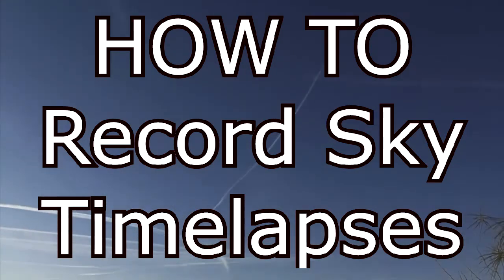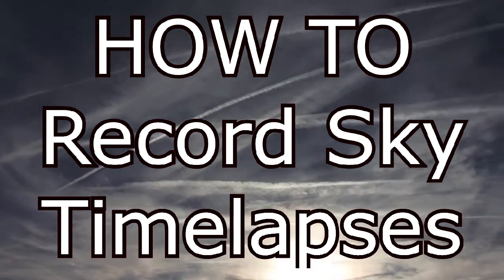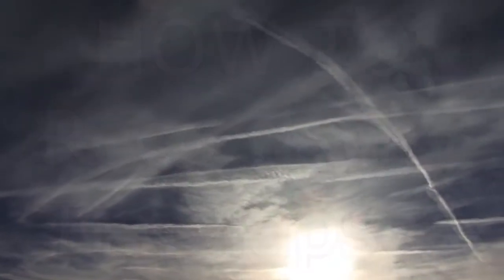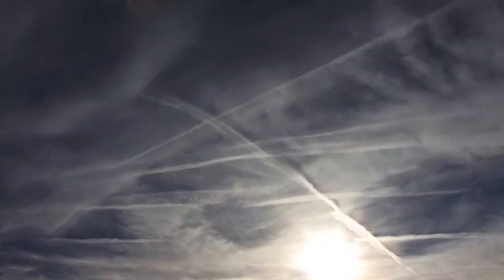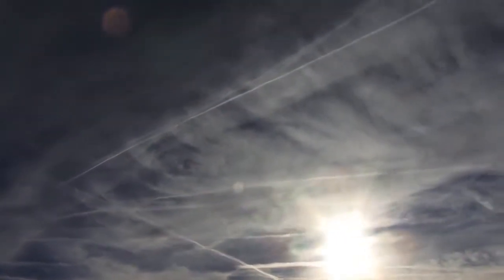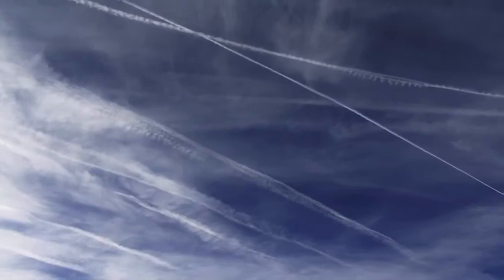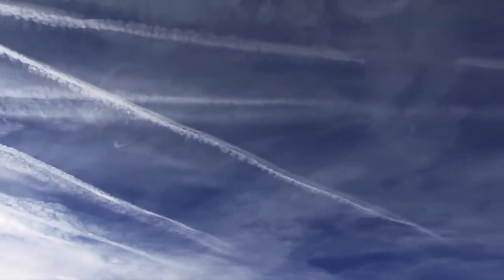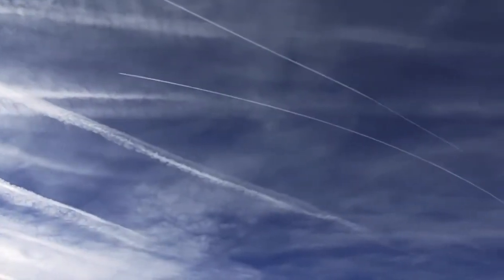Howdy folks, Max Mogren here, OilFreeFun.com, with a quick tutorial on making your own sky watch time lapses. We see these a lot in modern film and TV, and they're very useful for activists documenting geoengineering and chemtrail programs — the almost daily institutionalized insanity taking place in our skies overhead around the world.